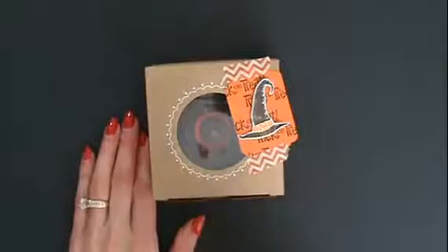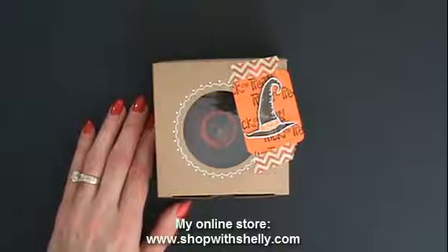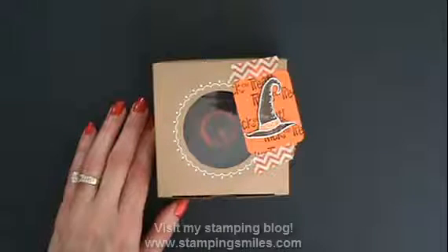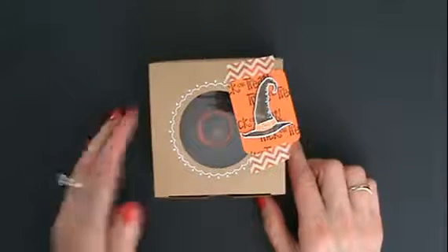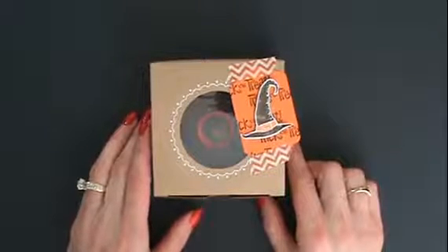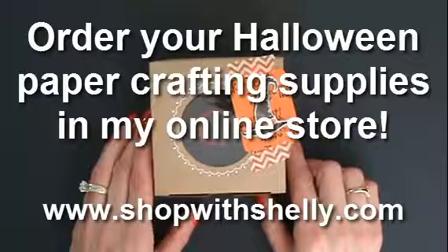And there we have it — a cute tag, and we can still see our gift inside. All the products I used today, except for the candy, cookies, and frosting, are available in my online store. I'll have a link under the video to take you to my online store, and a link to download that PDF so you won't forget this adorable Halloween idea. Go grab the things you need — you've got time to get these done, and people will think you are so, so clever. I'm Shelley Godby, teaching you how to create hand-stamped smiles. Thanks for watching!